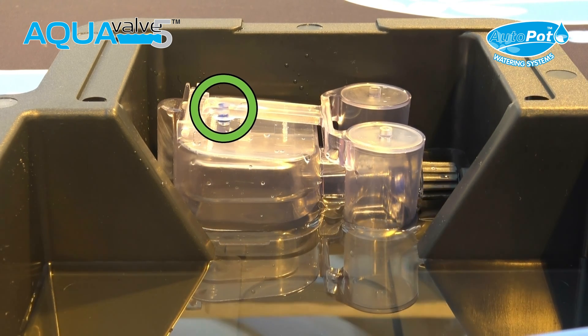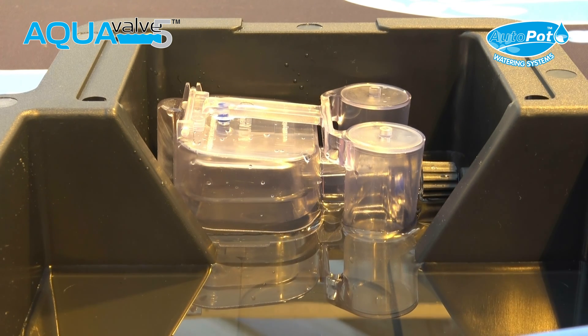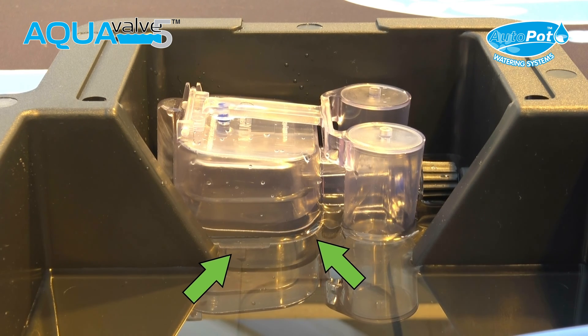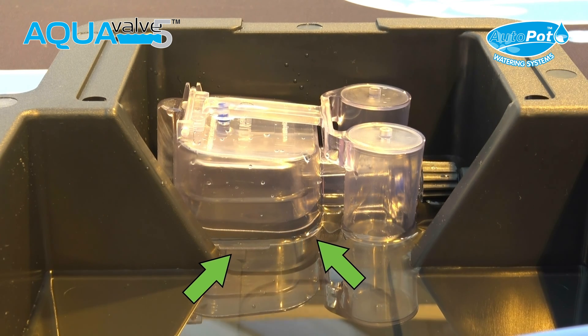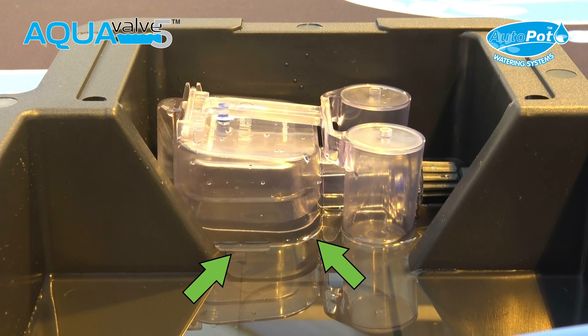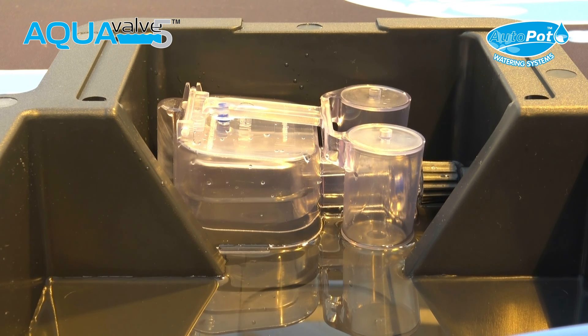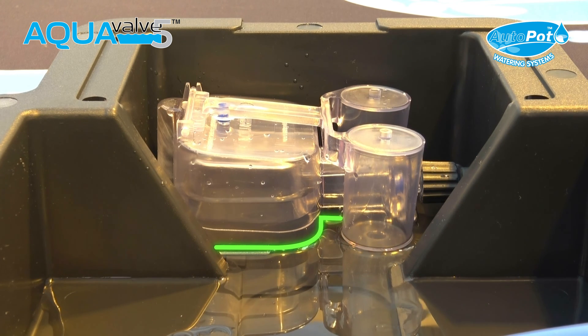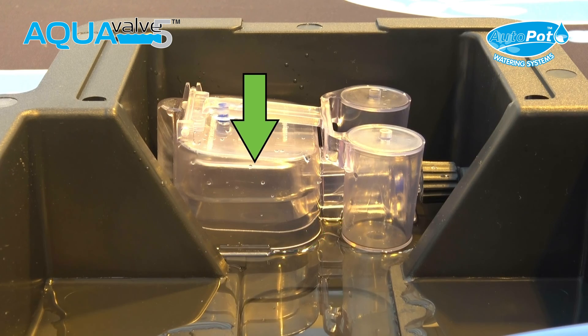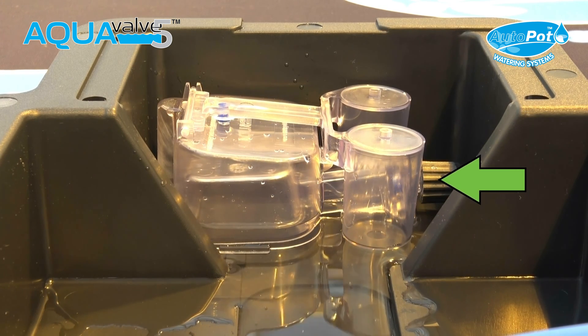The plant continues to consume the water in the tray. Once the water reaches the bottom of the aqua valve main body, the surface tension will cling onto the aqua valve for 30 to 60 minutes. This provides the dry cycle before the tray is refilled. As the surface tension snaps around the bottom of the aqua valve main body, the air inside it escapes, allowing the internal bottom float to drop and a fresh supply of water is provided.